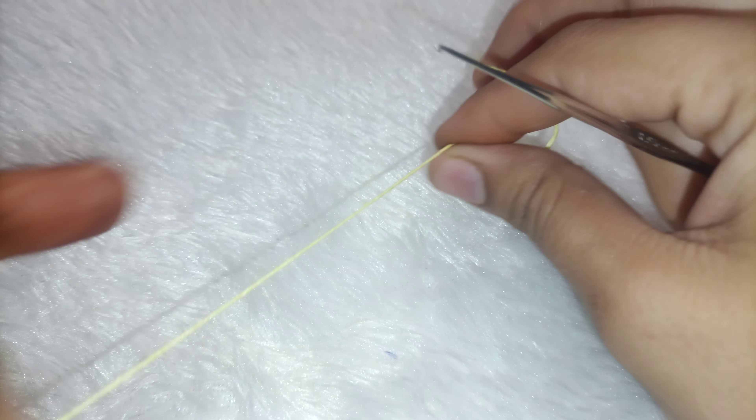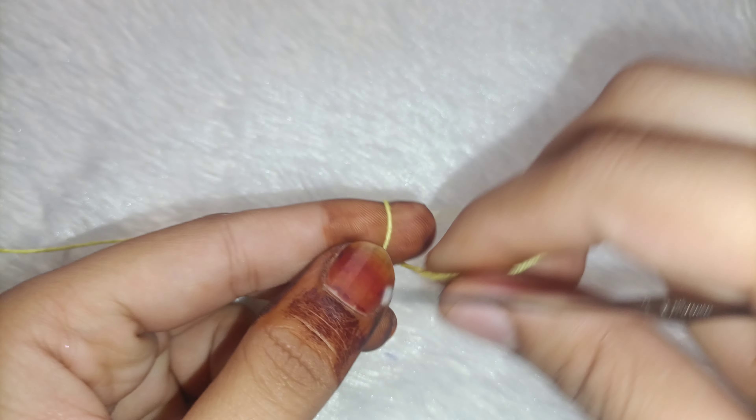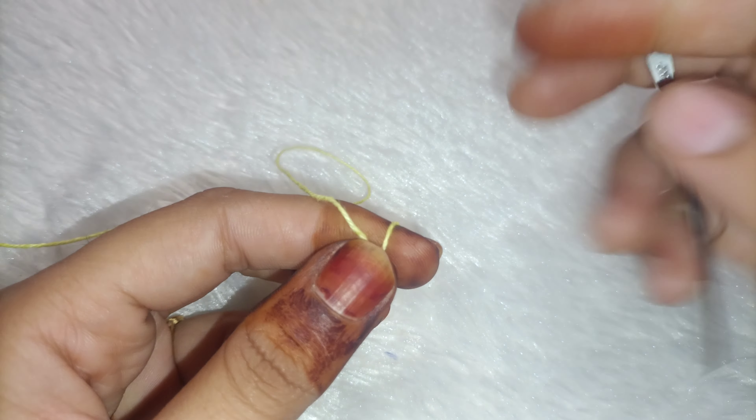First, you have to take a slip knot. I have to make a magic ring. You have to fold it in this way — fold it on the finger and fold it here.